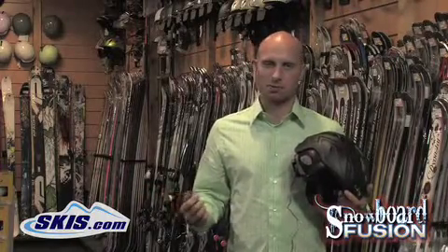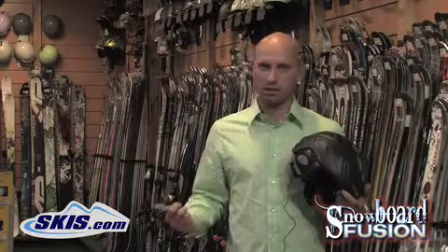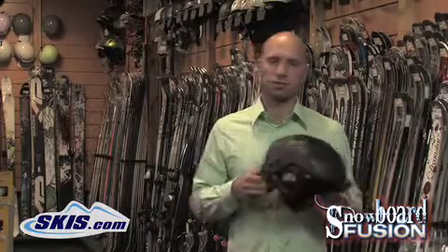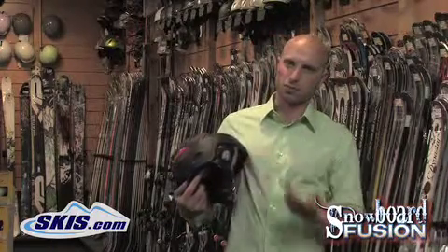It kind of ups the experience a little bit and gets you into the groove — riding, carving, hitting the jumps and whatnot when you're listening to music. So it really enhances your experience. There are a couple different ways for you to experience it out there.